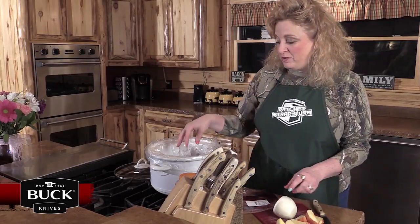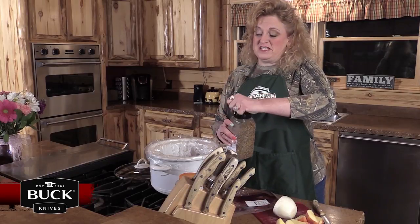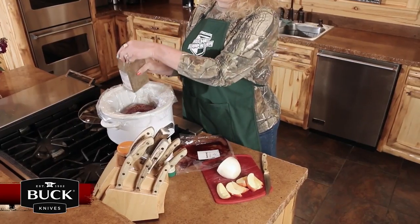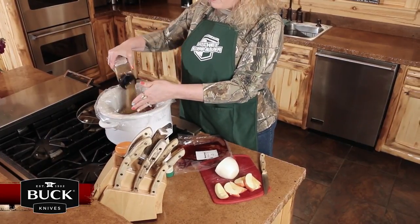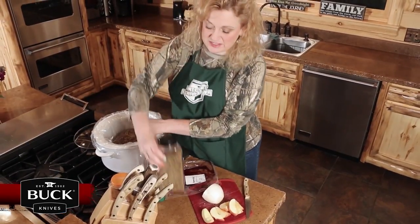So we go ahead and put the roast in. Use your favorite seasoning — something like a Montreal seasoning or whatever your favorite seasoning is. I spread it pretty heavily all on top of the roast so it can savor in some of that while it slow cooks.